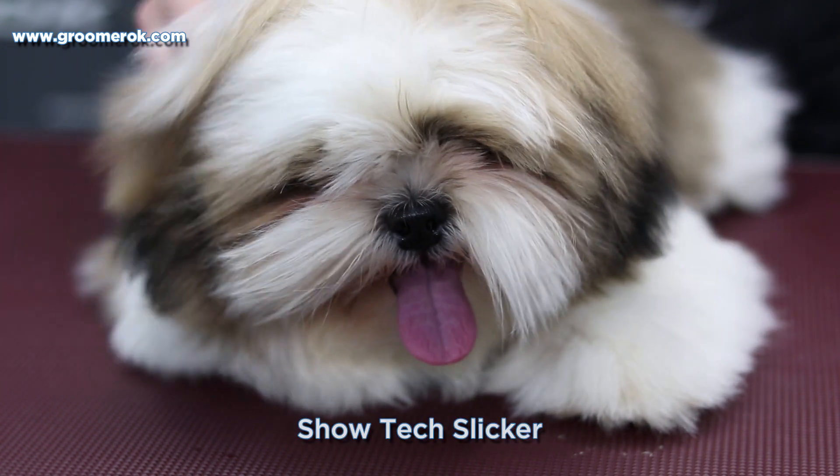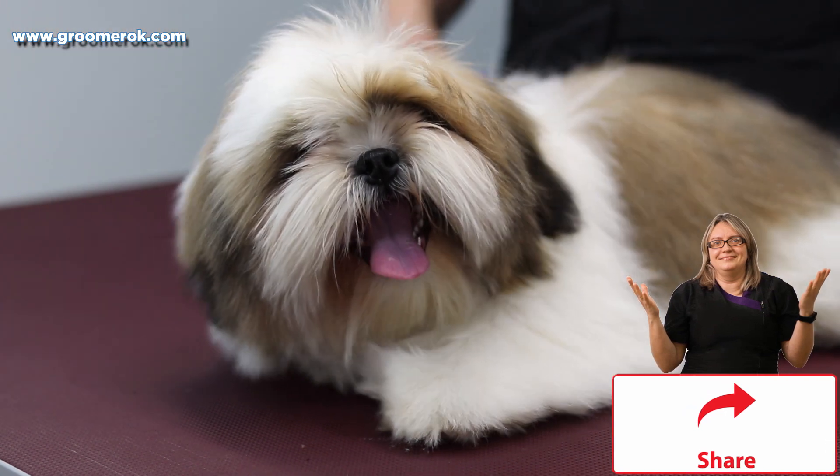These dogs have a long and thick coat, so I'm using a slicker with long and soft teeth.